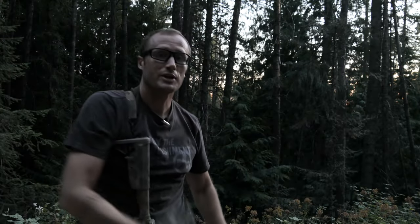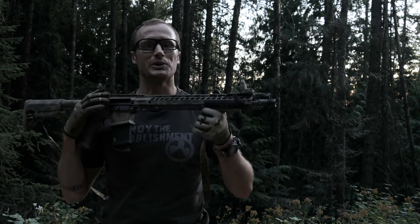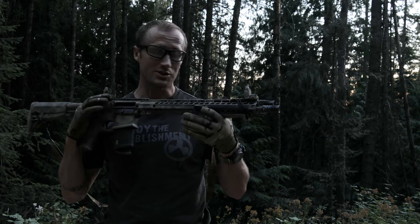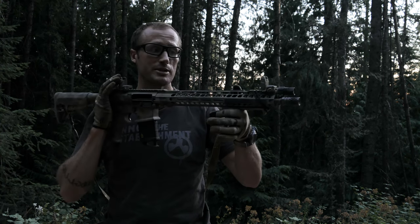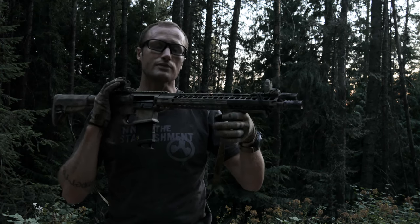The answer to my question personally is yes — these Battle Comps do a wonderful job. Granted, between this and the birdcage it's kind of apples and oranges; the birdcage is set up as a flash hider, so there's definitely more flash with this, but this is a muzzle brake. It does a great job of reducing felt recoil and keeping that impulse coming straight back, allowing me to drive the rifle and get back on target. I've tried a bunch of different muzzle brakes and I always keep coming back to the Battle Comp — it always has a place on one of my rifles.